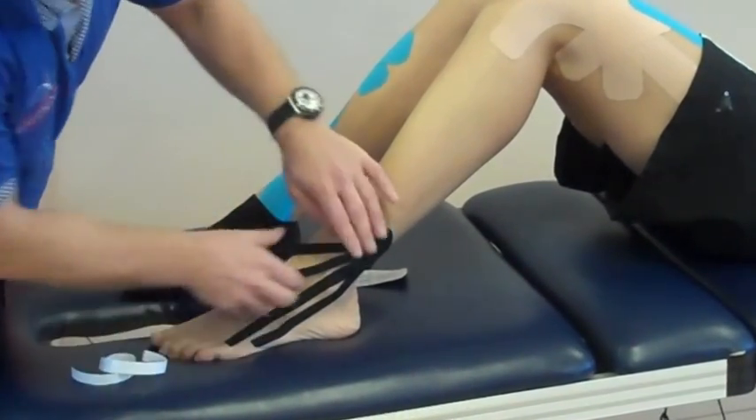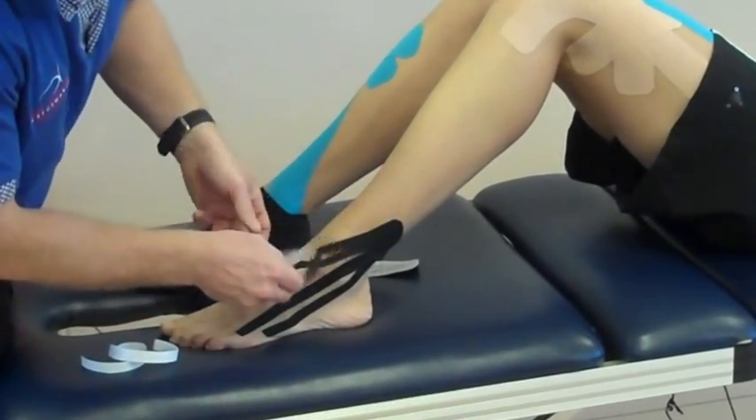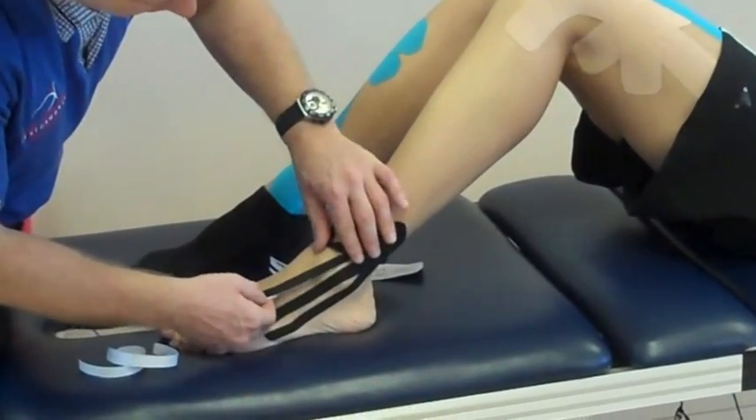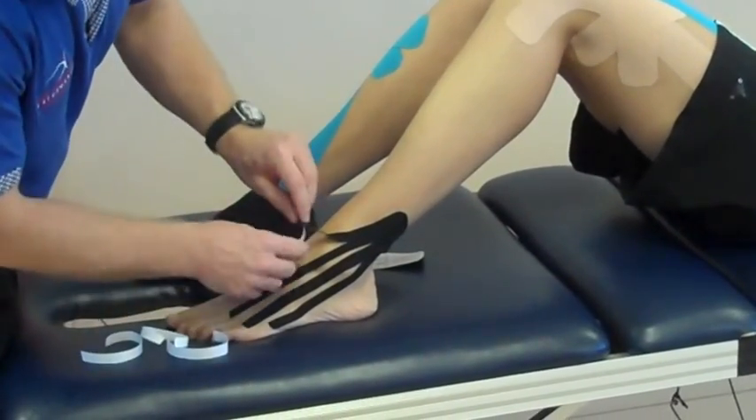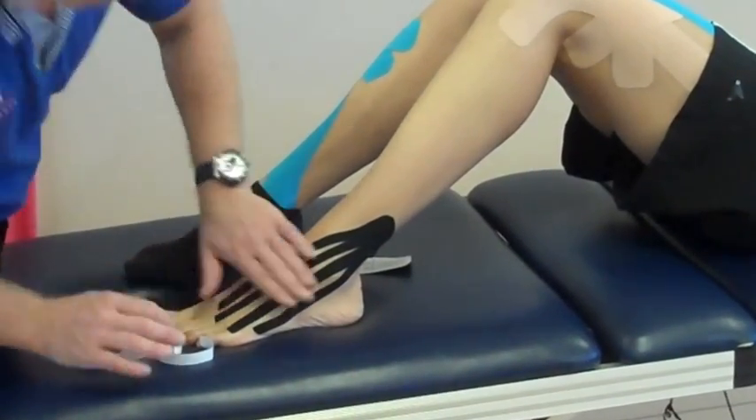And the third one, which comes off of the fourth as well. And then the last one, come across, so there's little to no stretch on there.